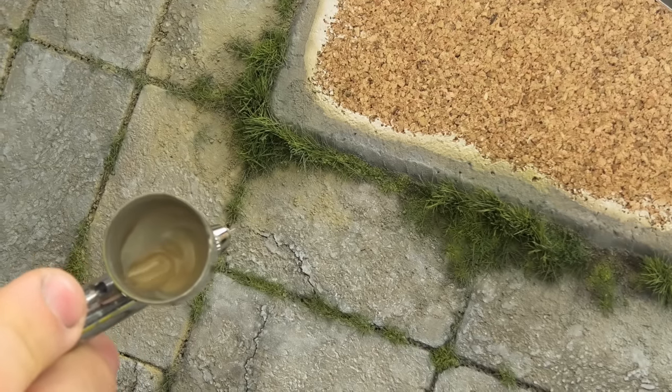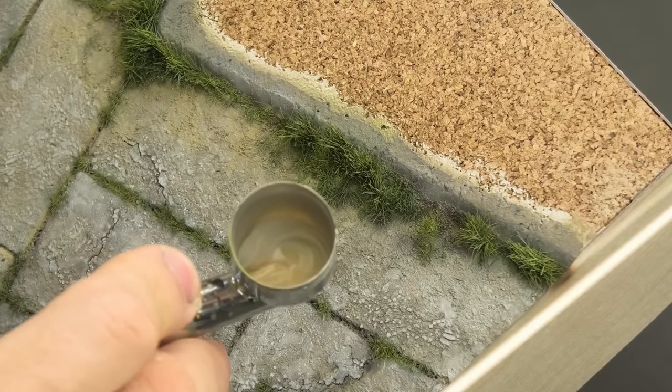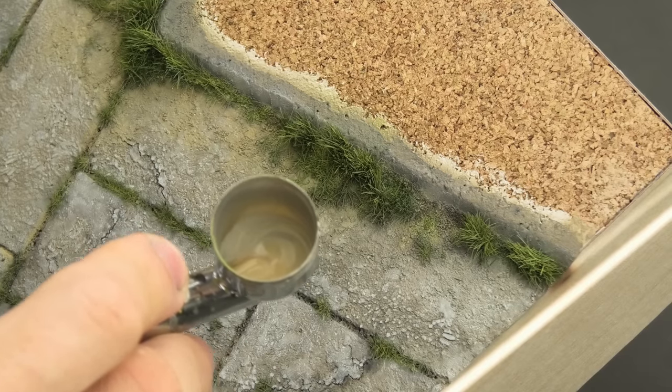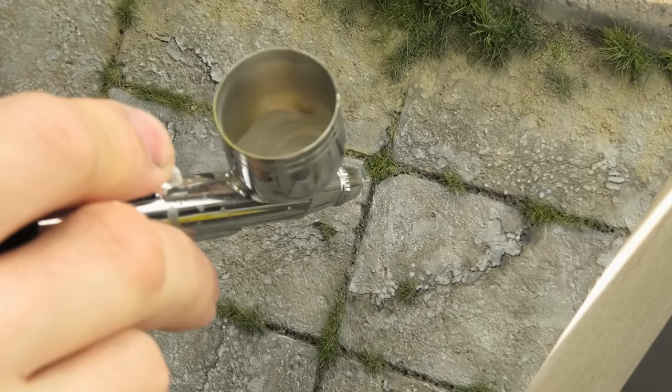I didn't want to spray everything at once and then treat each element with a paintbrush because it would result in a huge mess — the heavy acrylic washes would spill into the patches of dirt, and that would be no bueno. Diluted buff from Tamiya is one of the most universal colors for dioramas, as you can use it to basecoat pretty much any type of terrain and then add more variation with washes.